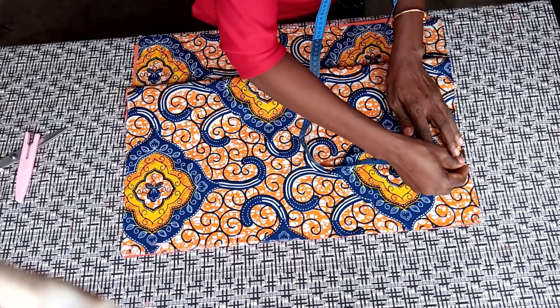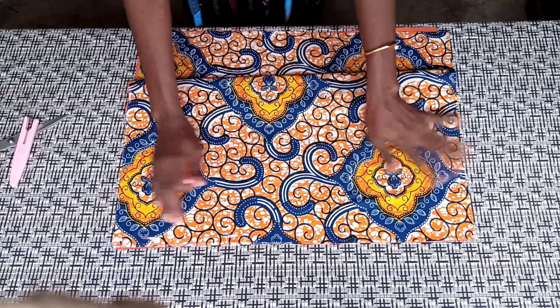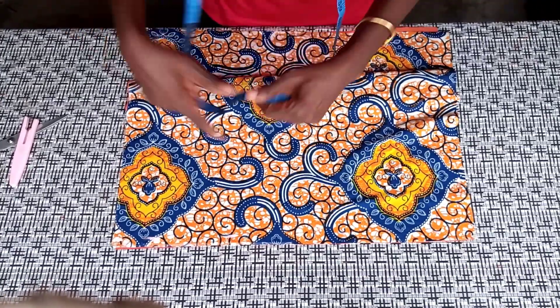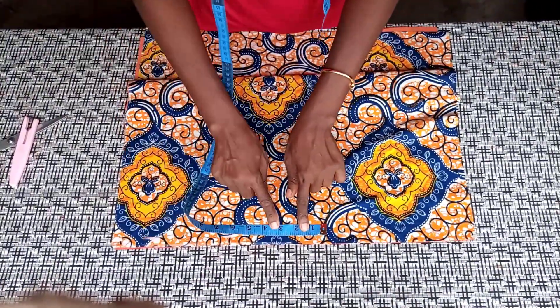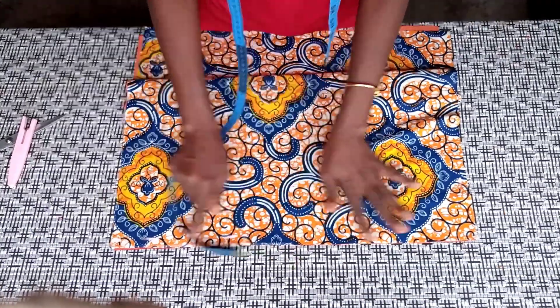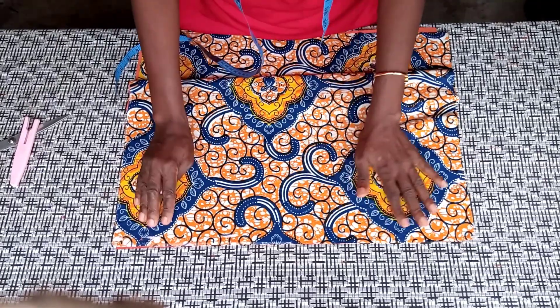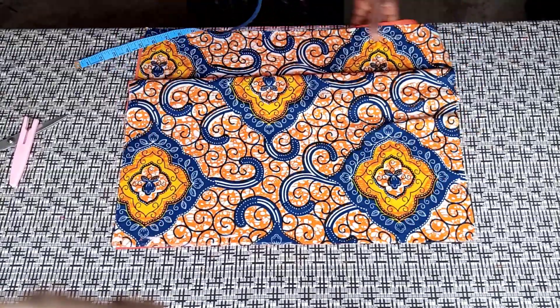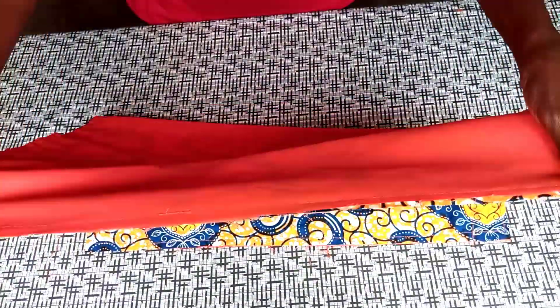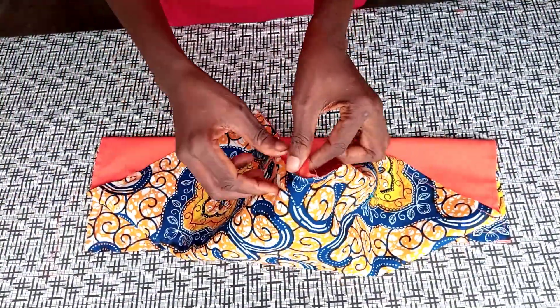The second side also — sew here and this place also. Don't forget to leave about a three-inch gap, a space to turn it inside out. After sewing, I'll press the edges and we'll see the results.